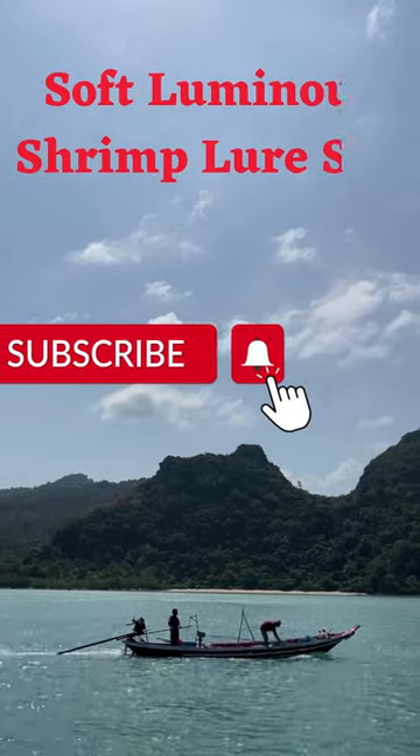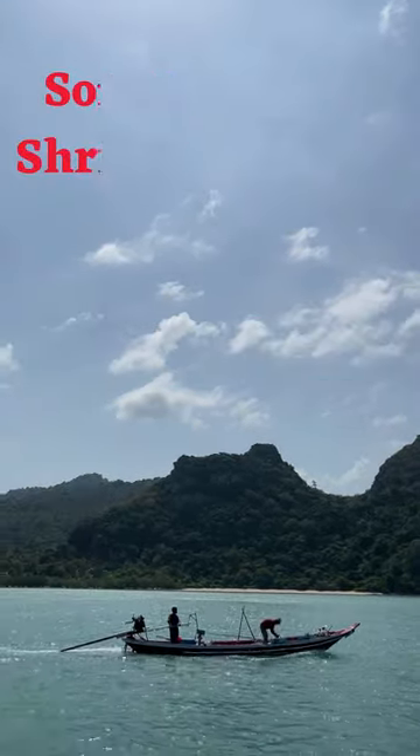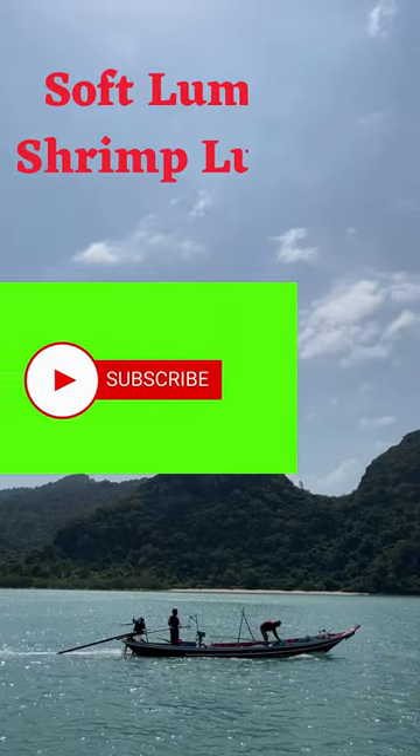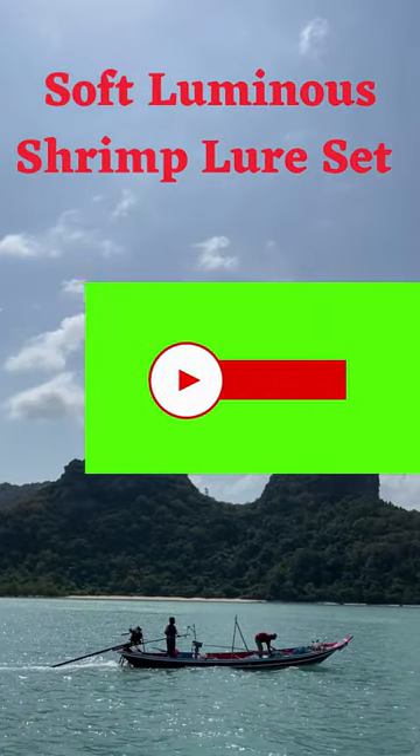Using glowing materials and shrimp parts can make night fishing better. This works well for fishing at night or in dark places. Note that this product does not have a warranty.